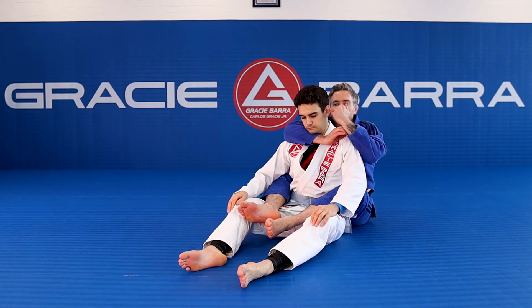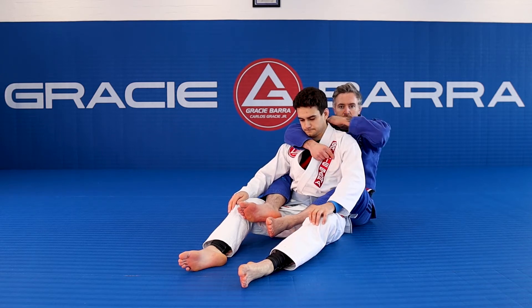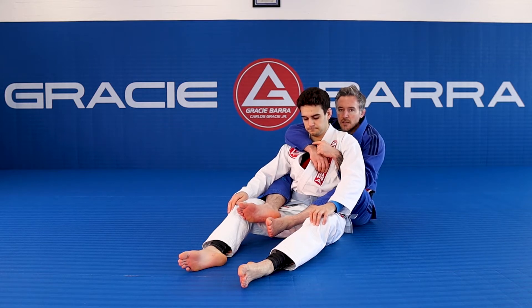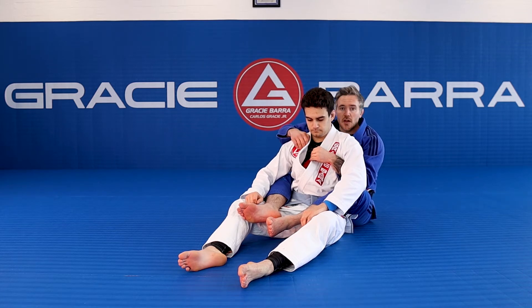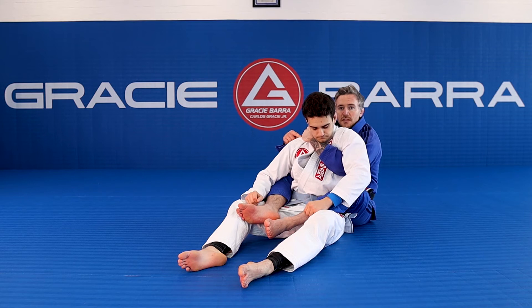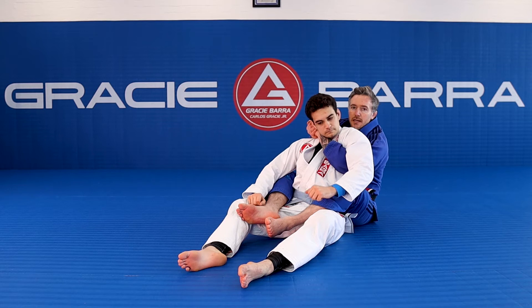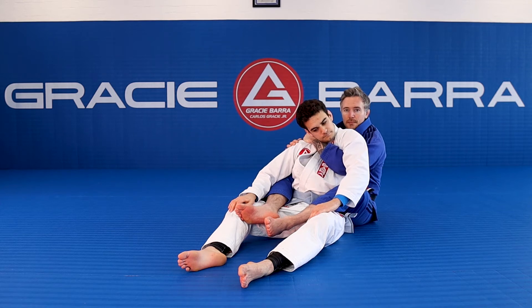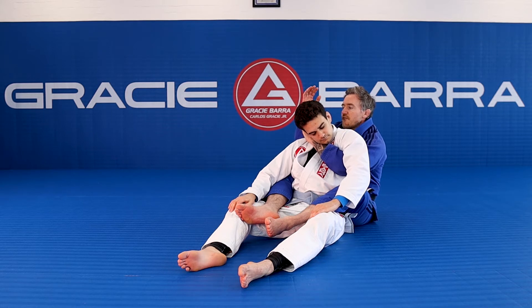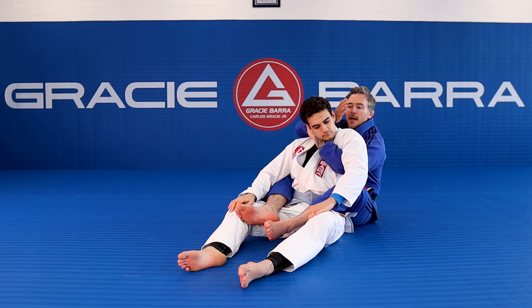From the back, this is where this is so useful. Yes, I could do an Ezekiel choke here, but by doing this I give up control. So when my opponent's worried about this arm, I could punch my control arm through to his far shoulder, grab onto the far shoulder — this is a phenomenal controlling position. I could gable grip here, lock my opponent in place. It's almost like a deep seat belt grip.